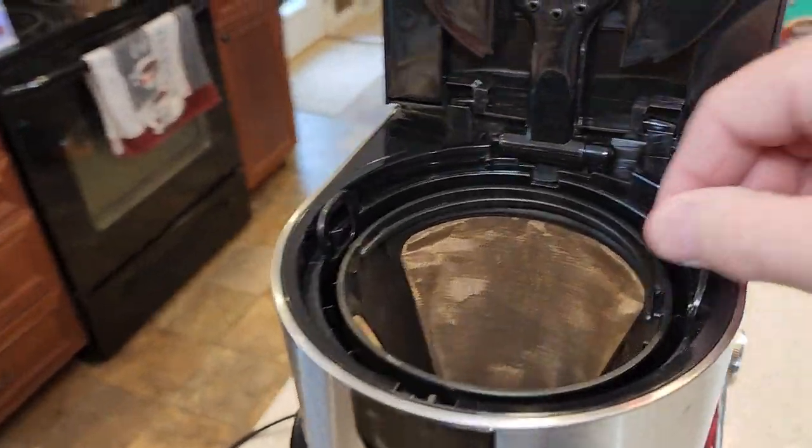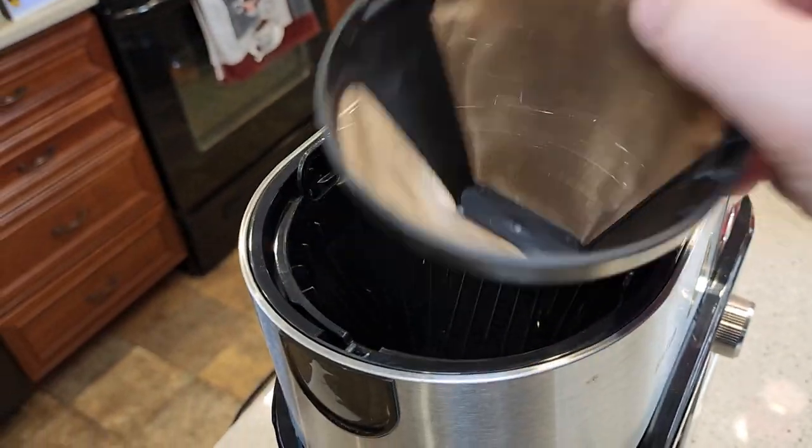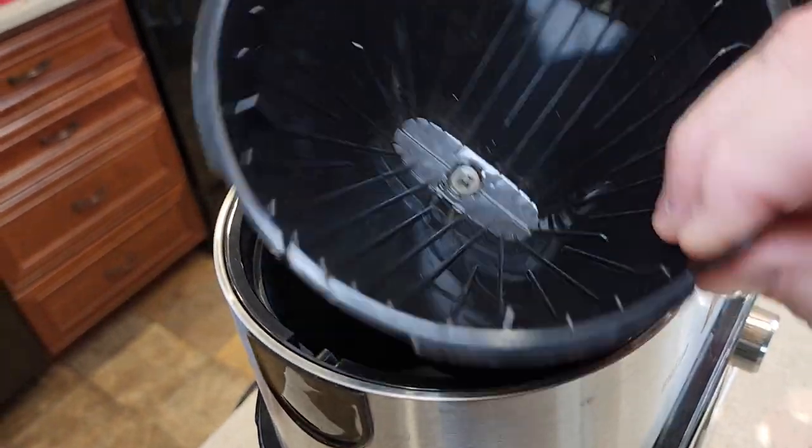Over on this side, this is where the coffee basket is. There's your brew head. Here's where the coffee filter goes. It comes with a reusable filter, and here's the brew basket that it comes with.